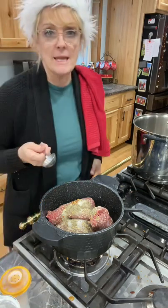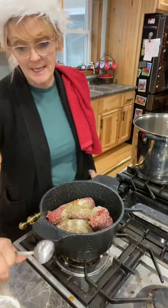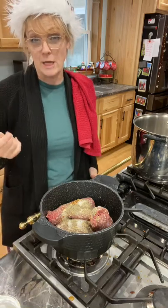I'm going to be adding two tablespoons of minced onion, a tablespoon of onion powder, and two tablespoons of garlic.